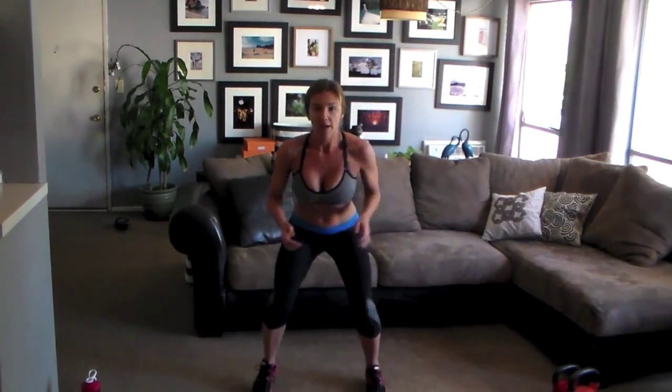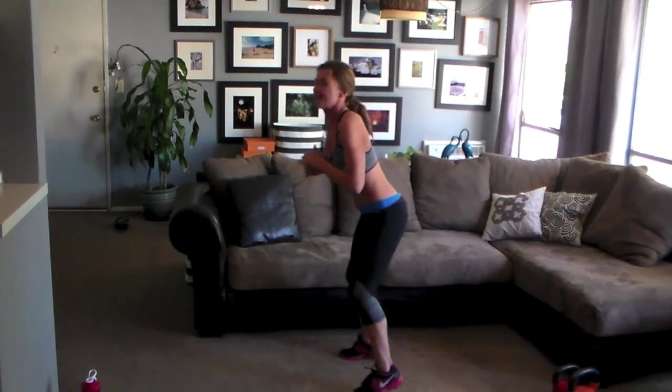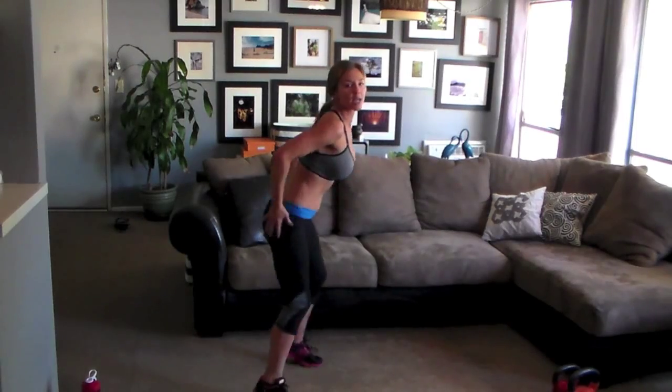First thing: quick feet. Get down low like a football player. Fast feet — nice light taps. Move it to the side. Keep moving, quick feet. Stay low. Keep breathing. This is where you can just feel the fat jiggling off. Don't stop.